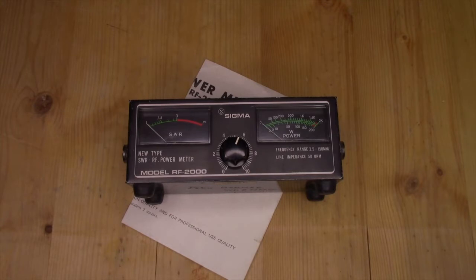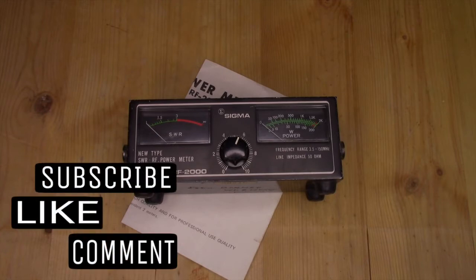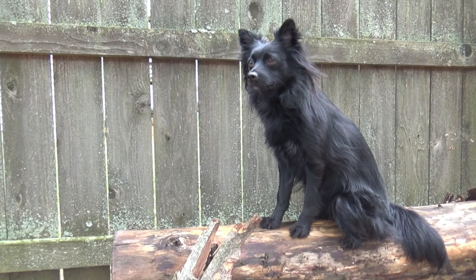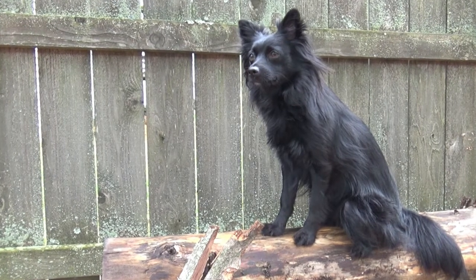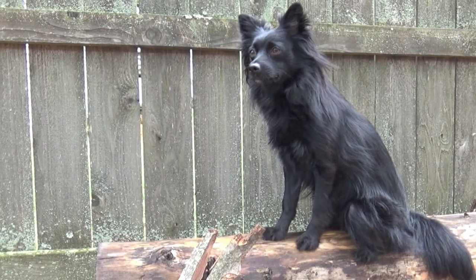I hope you enjoyed this video and our brief look at the Sigma model RF-2000. If you did, well, you know what to do — spots for all that stuff down below, and maybe, just maybe, I'll see you on the next video. If you enjoy videos about the randomness of our amazing world, consider clicking on the globe to subscribe or maybe checking out one of the other videos right here.